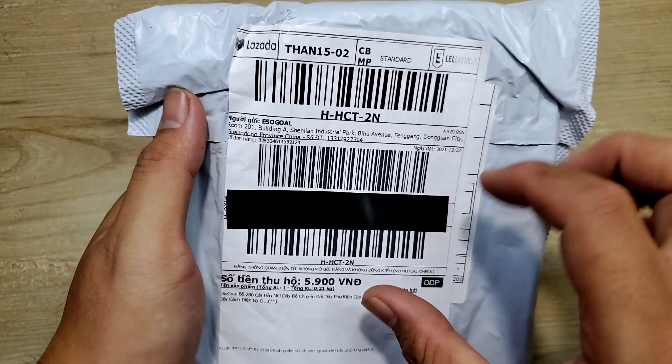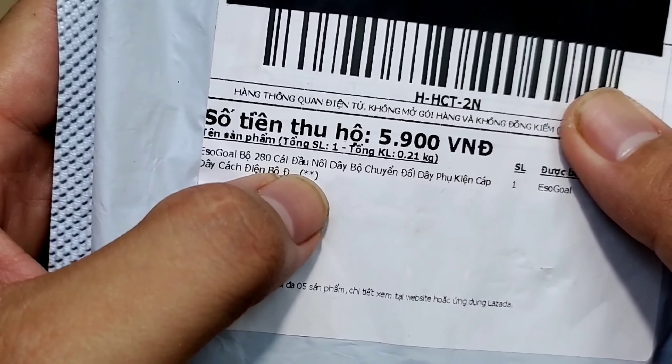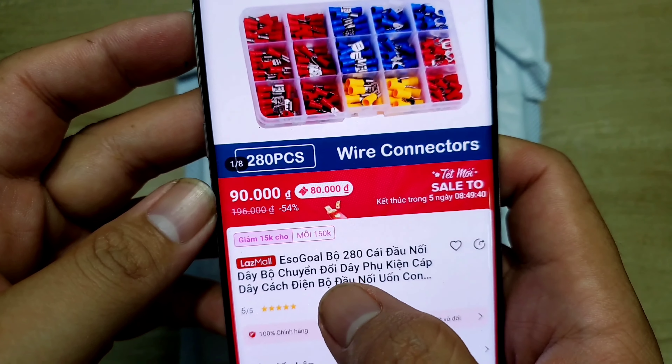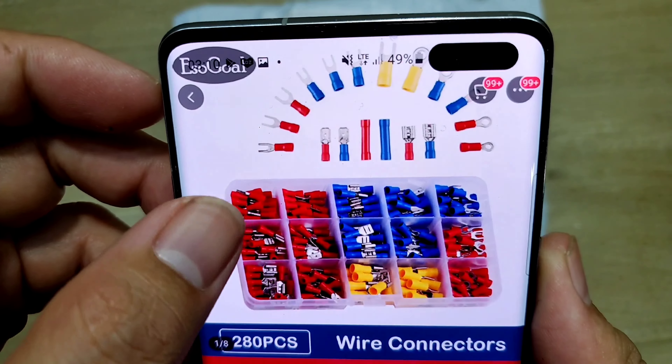Xin chào các em. Hôm nay mình giới thiệu với em một món hàng mình mua trên Lazada. Bên trong cục hàng này sẽ là một cái bộ đầu bấm code 280 chi tiết, thương hiệu của Esogon. Đây sẽ là thông tin sản phẩm của mình. Ở đây nó ghi là Esogon bộ 280 đầu nối dây. Và trên đây sẽ là những cái hình ảnh của sản phẩm mình mua.